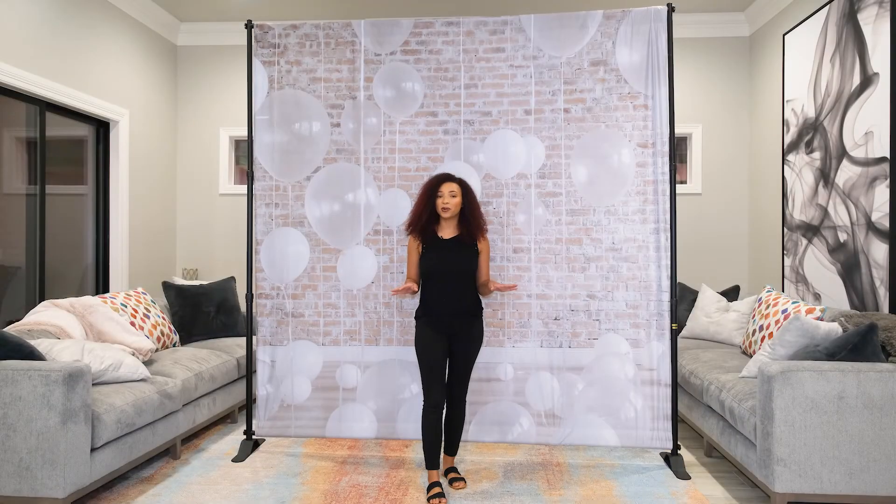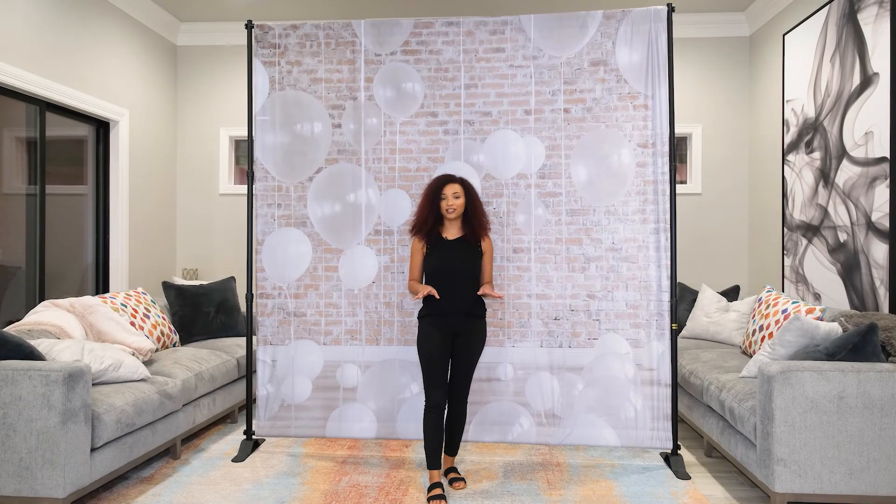The double-sided pull pocket backdrops come with 4-inch pockets. You can get them on the top, the top and bottom, or all four sides. Get yours today at pbbackdrops.com.